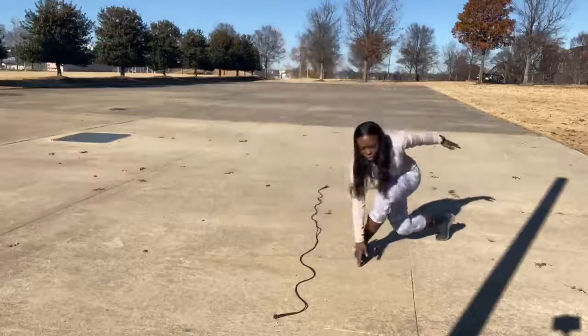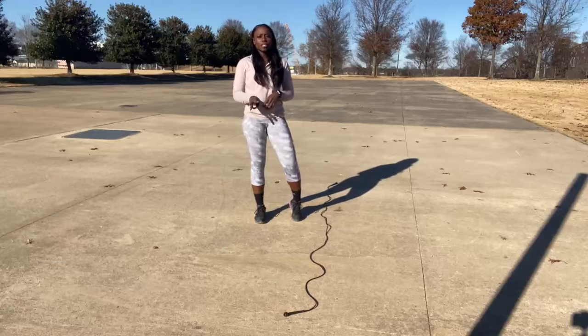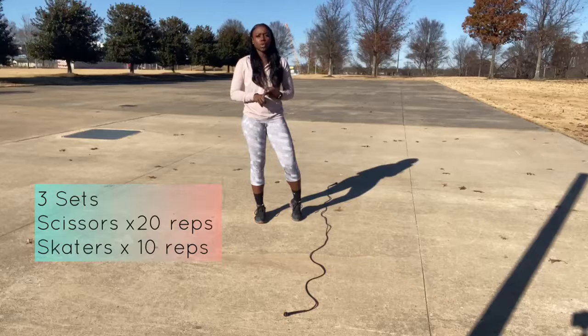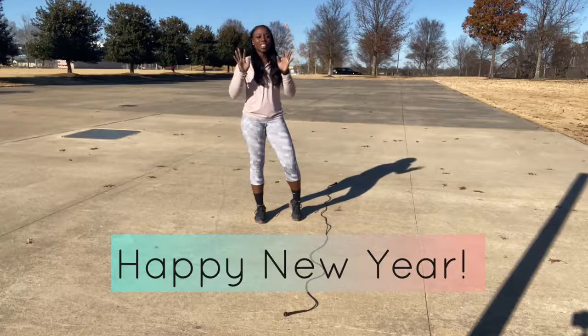Good guys, we're going to try to do 10 of these. Our challenge is 3 sets for both exercises — the scissors and the skaters. Scissors, you're going to do 20 reps. Skaters, you're going to do 10. Do 3 sets, guys. Start this year off great. See you later.